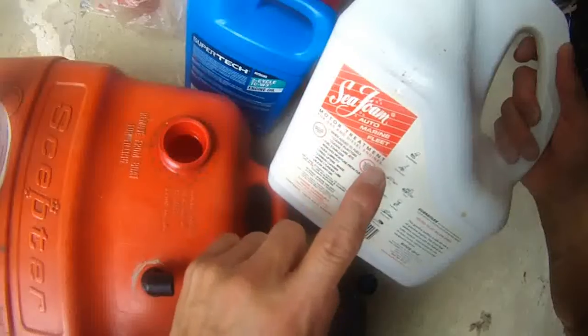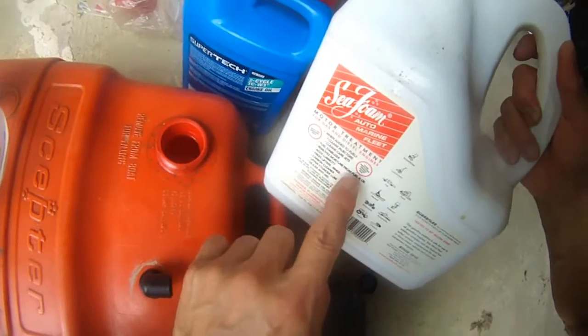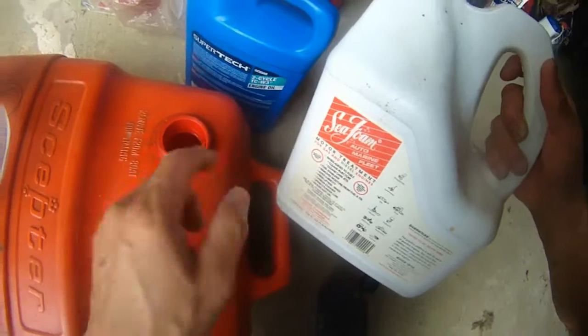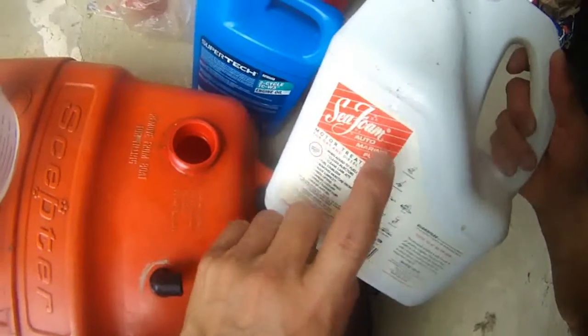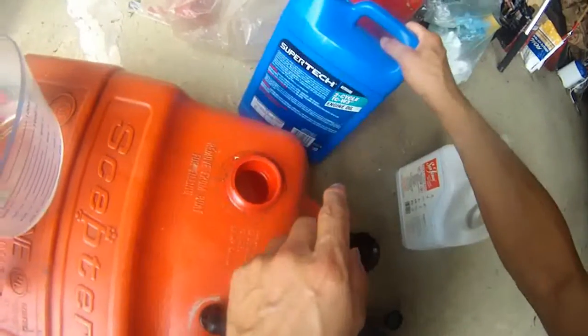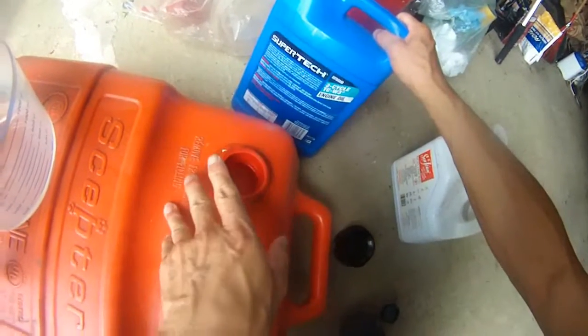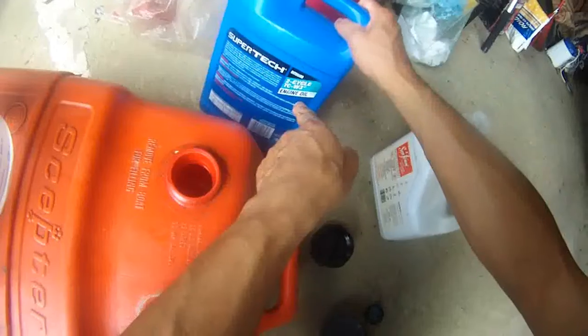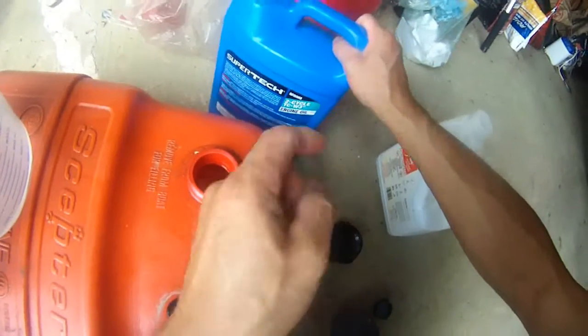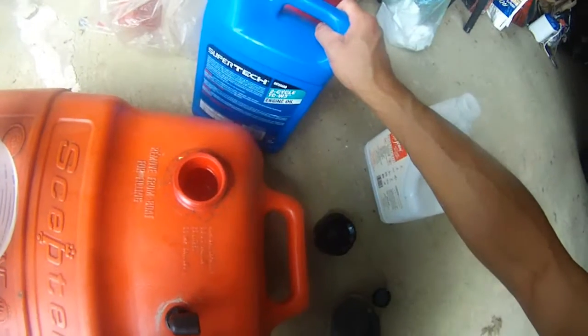Each gallon of gas you need 60 cc of Seafoam, so for six gallons that's 360 cc of Seafoam. And for the 50-to-1 gas mix for six gallons of gas, I need 454 cc of the two-cycle engine oil. So I'm going to do that in a sec.